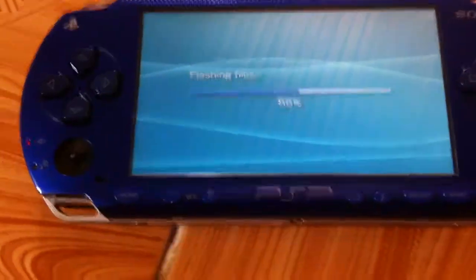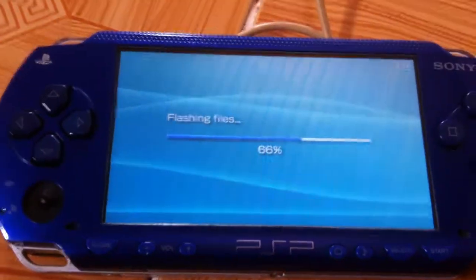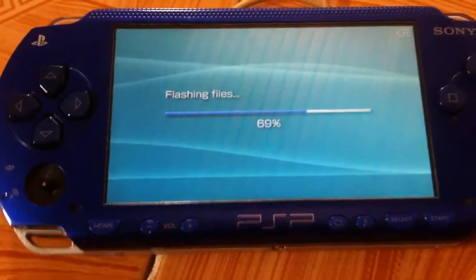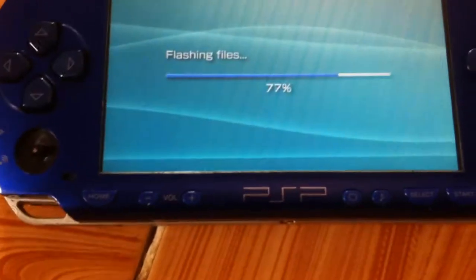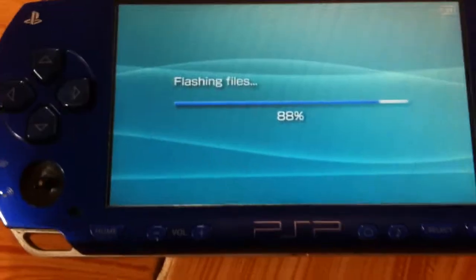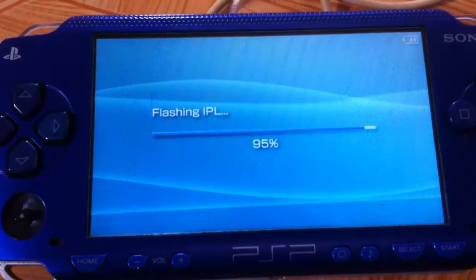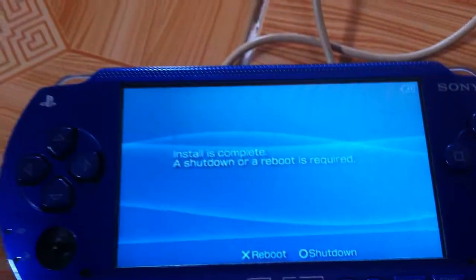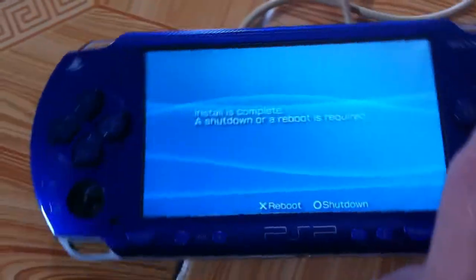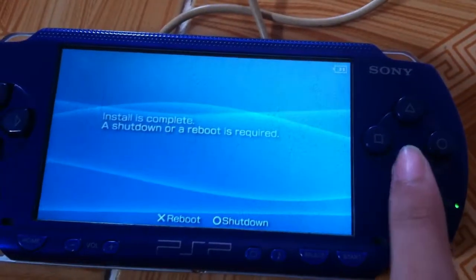If you don't know how to make a Pandora battery, I will leave a link in the description. Don't believe programs that claim to make a Pandora battery because they only work for soft-bricked PSPs — this is a fully bricked PSP. Once installation is complete, a shutdown or reboot is required — choose Reboot.